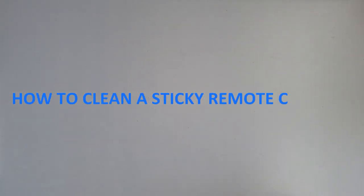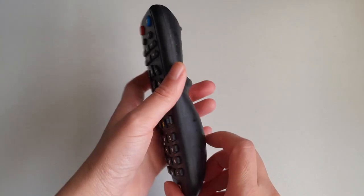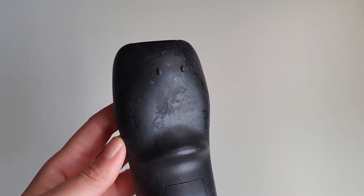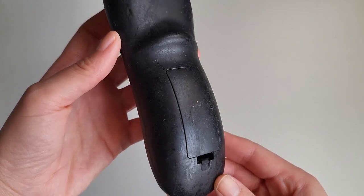Some plastic items such as TV remotes have an outer layer that can deteriorate over time, making it sticky to the touch. In this video, we're going to show you how to clean the sticky rubbery residue off a remote control or any other plastic item you may have.